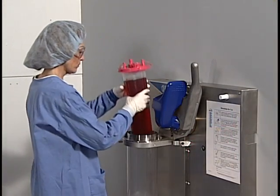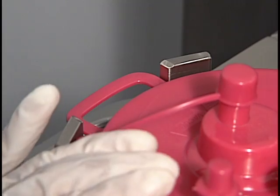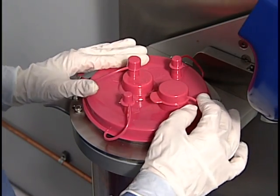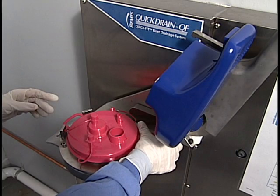Take the filled liner to the quick drain. Put the liner in the canister, making sure to align the handle of the canister between the alignment tabs. Press the liner firmly in place along the entire edge of the canister to get a good seal. Then uncap the patient port and pour spout and place them behind the cap retainers.